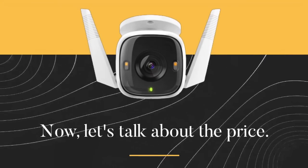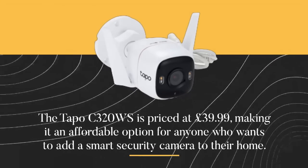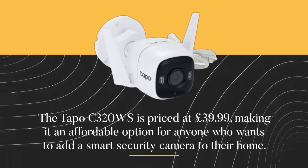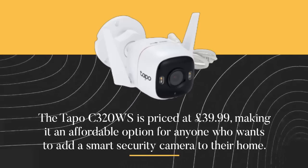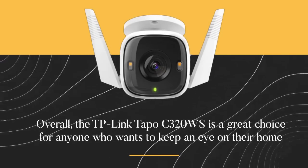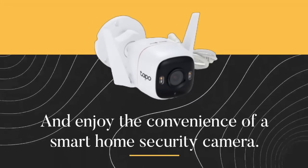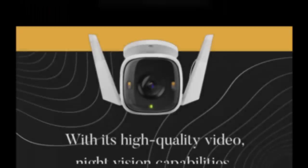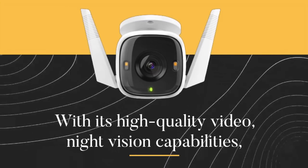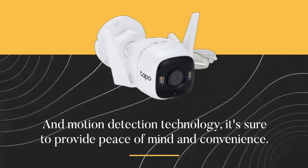The TAPO C320WS is priced at £39.99, making it an affordable option for anyone who wants to add a smart security camera to their home. Overall, the TP-Link TAPO C320WS is a great choice for anyone who wants to keep an eye on their home and enjoy the convenience of a smart home security camera. With its high-quality video, night vision capabilities, and motion detection technology, it's sure to provide peace of mind and convenience.